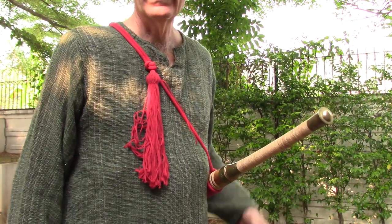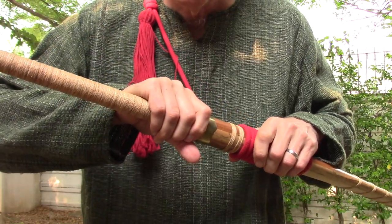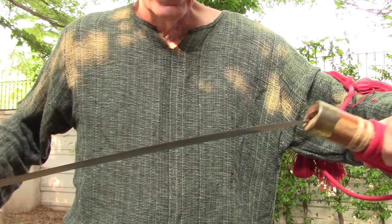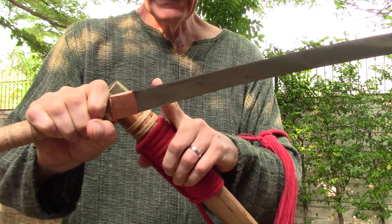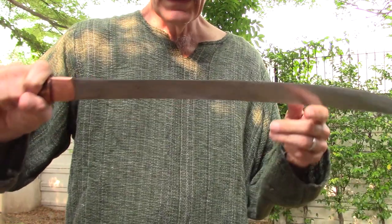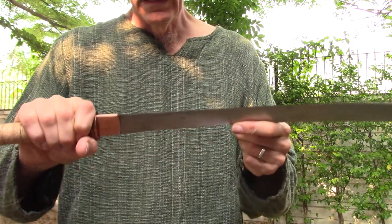Considering what they would wear, typically in old Thailand this would be perfectly appropriate. Anyway, let's dispense with the scabbard and move on to the sword. Coming out, it doesn't bind up too much inside the scabbard, although the blade is narrower here than it is further along. It's pretty well designed for that purpose, and it's fairly sharp and seems to be well made.